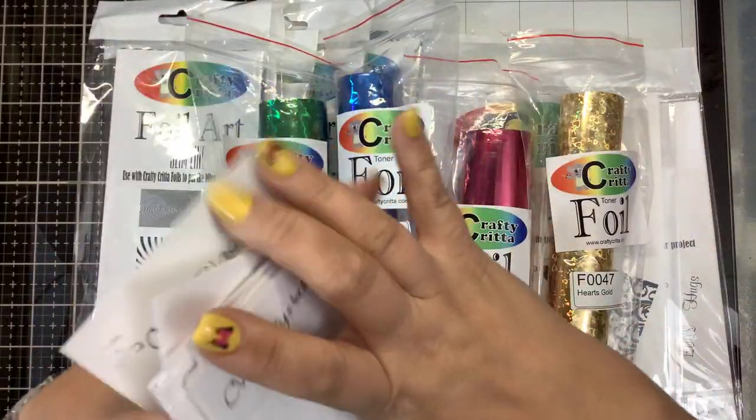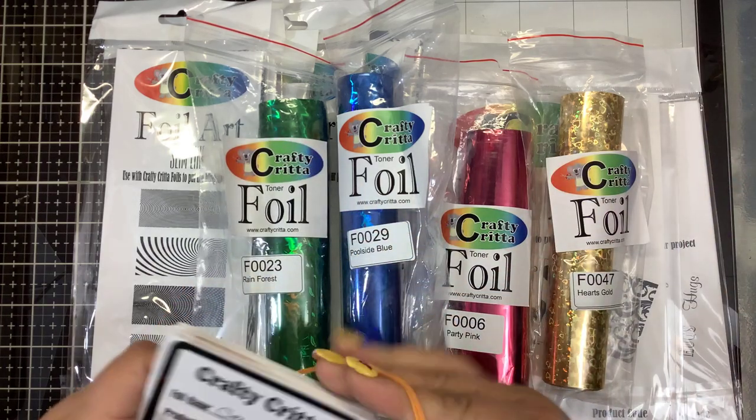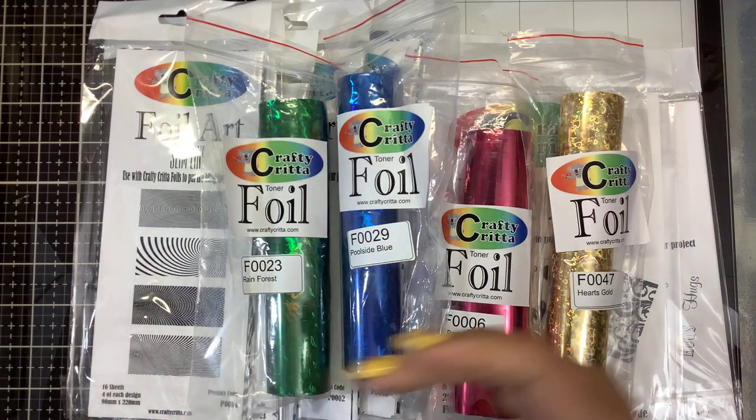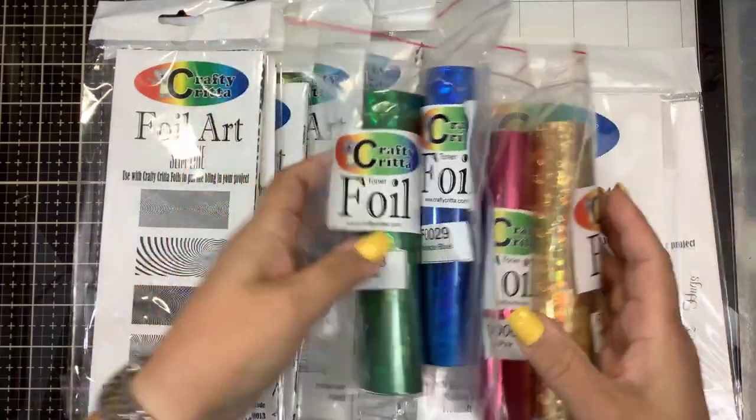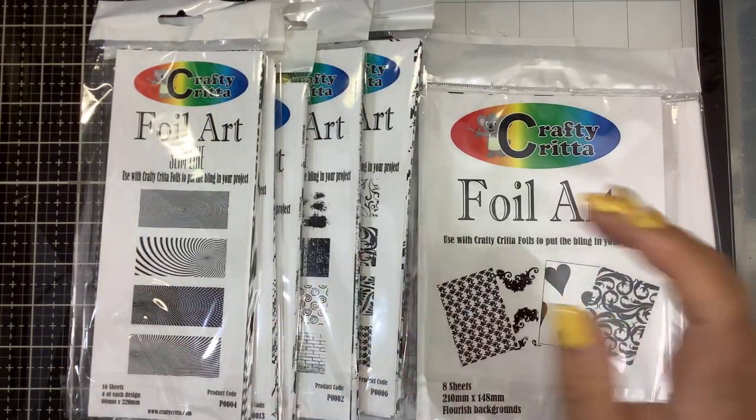I will link everything down below for you. I'm going to bring out some of their new releases — these are the Foil Art slimline. We're going to use a variety of their foils and make some beautiful card panels.